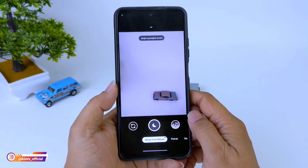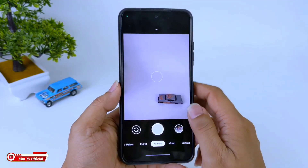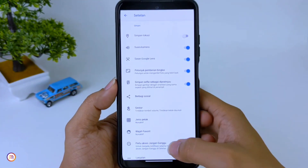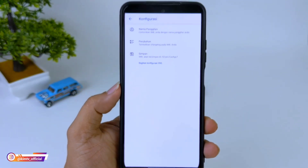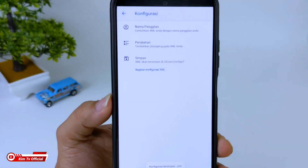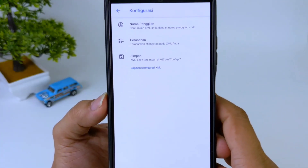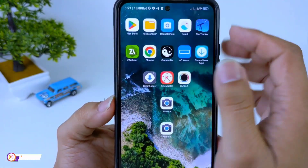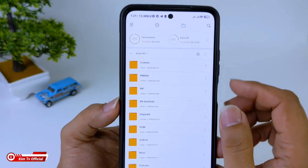Selanjutnya sebelum kita lakukan restore config-nya, terlebih dahulu kita buat dulu folder config-nya dengan cara masuk ke menu setting, lalu ke bawah konfigurasi, kemudian kita pilih simpan. Ini bertujuan untuk membuat folder GCam config-7. Ini nantinya kita akan taruh file config-nya di folder tersebut. Untuk selanjutnya silakan di-download config-nya. Untuk link-nya semuanya saya sertakan di deskripsi.